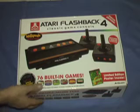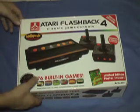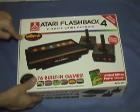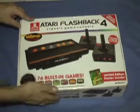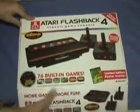I had one when I was a kid. It has long since died. But this has 76 games built into it plus Millipede. It comes with a limited edition Centipede poster. The remotes are actually wireless, which is cool. And there's the limited edition poster.